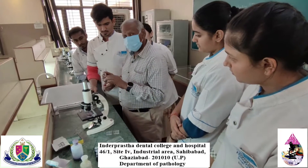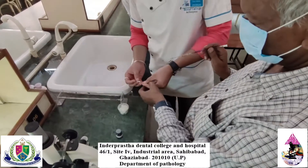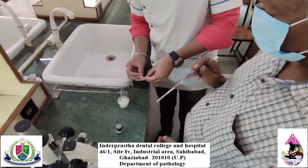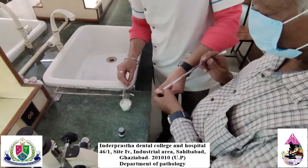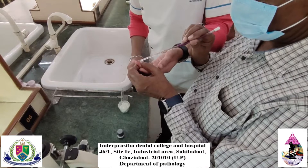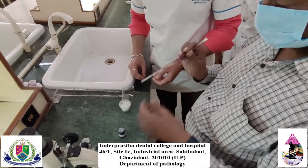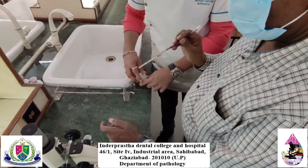Firstly, we will prick the finger. The finger is being pricked. After pricking, take blood up to the 0.5 mark in the WBC pipette. Then take WBC diluting fluid up to the 11 mark.